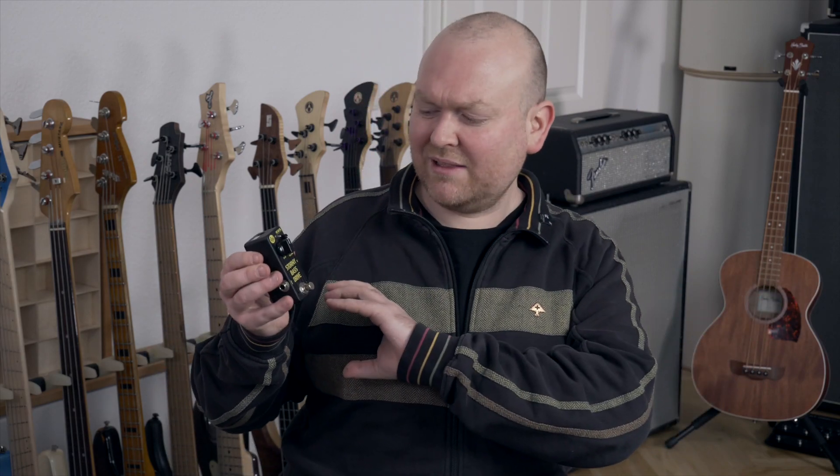However, it's an interesting pedal. If you want to learn more about it, check the link in the video description below to the EWS website where you can read all about it. If you have any questions, as always put them in the comment section below. That's it from me today — thank you very much for watching. See you next time. Bye-bye.